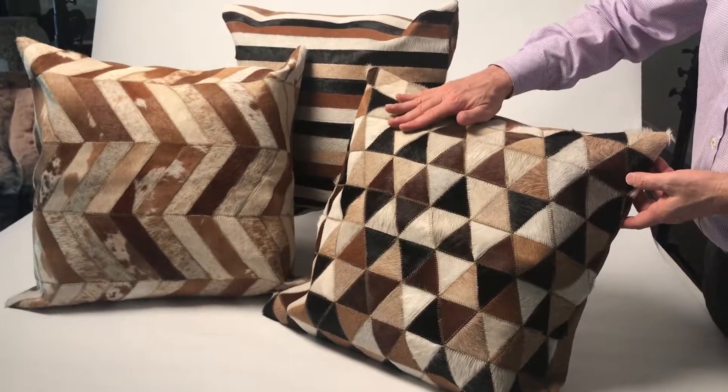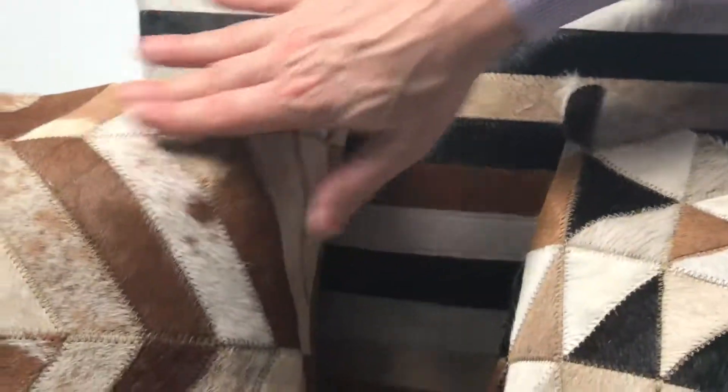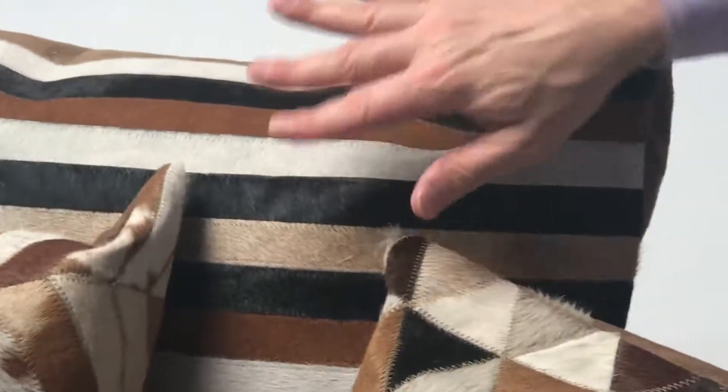Here we have some really beautiful cowhide pillows, all done with a natural cowhide. They're all stitched so beautifully, all from small pieces of the leather. We dyed the leather sometimes in different colors here.